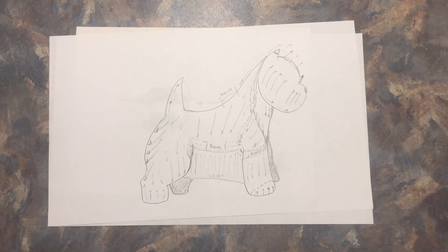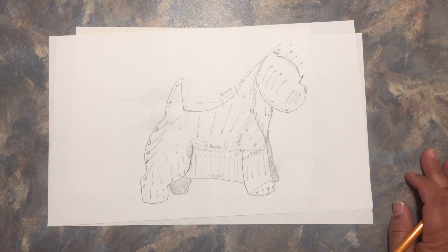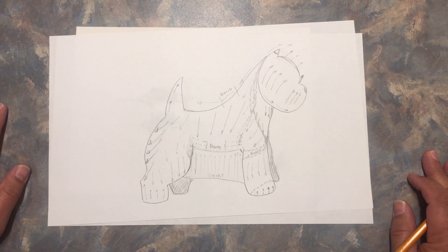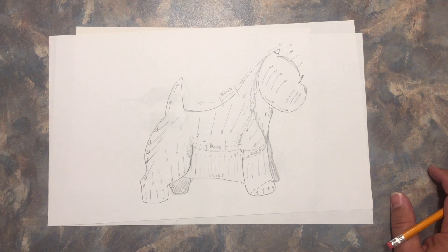Hi guys, here's Celso Molo again with my friends on Facebook. I was thinking the other day — I don't have any dogs to do a video about grooming, so I thought I will use my drawing skills to show you guys a little bit about grooming. Some of these you've seen before, but it's always good to remind since there are no videos for now on my Facebook page.